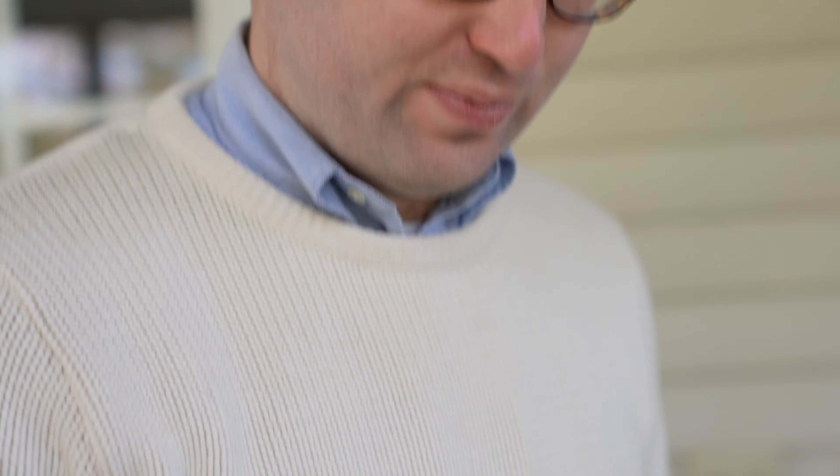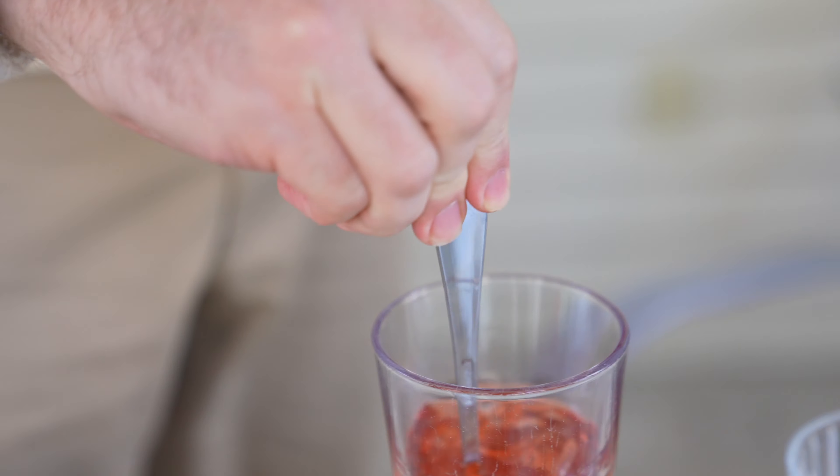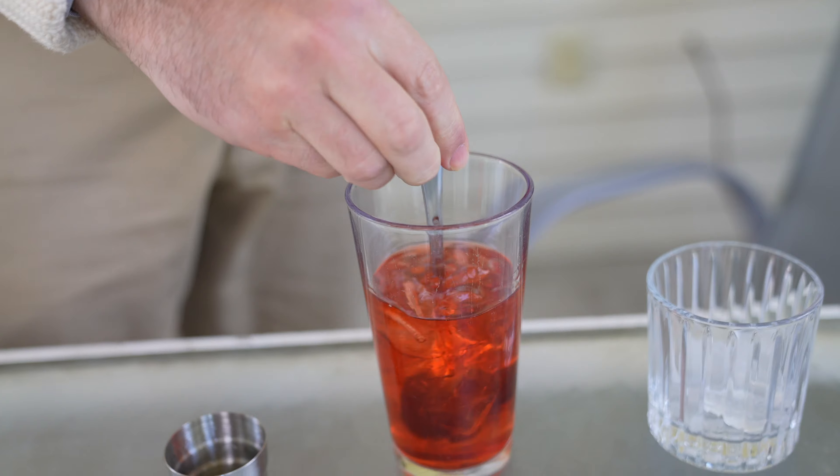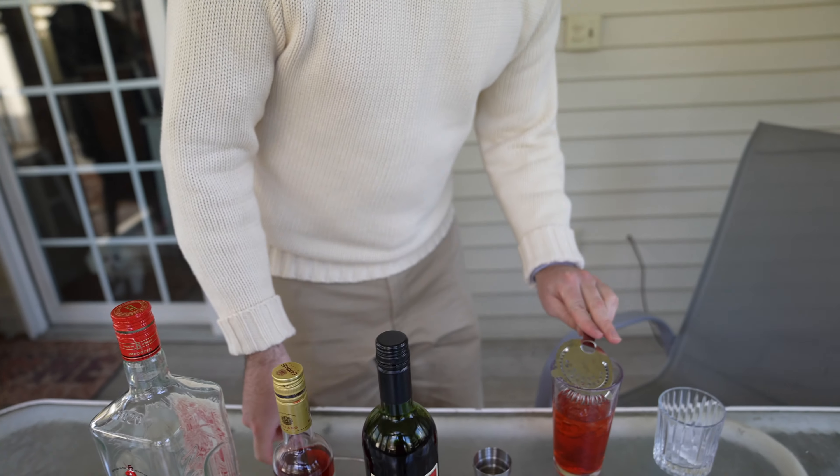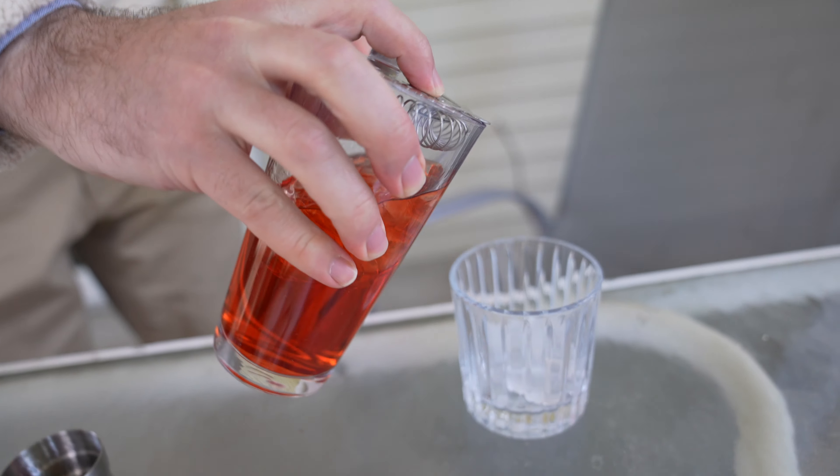Next you'll want to stir the cocktail, then strain into your glass.